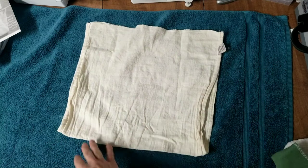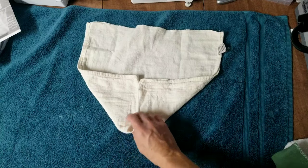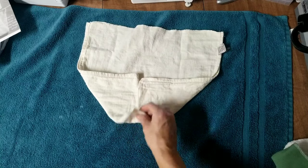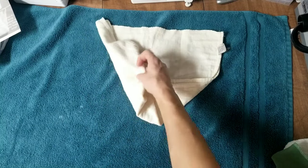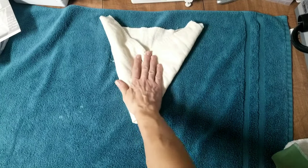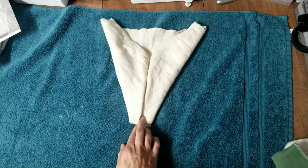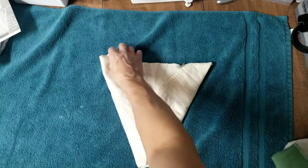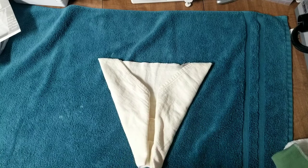For the airplane fold you start with a square and fold in each bottom corner to the middle. Then fold up the front corner however much you want for the rise, then fold in each side so they meet in the middle — there should be a line right down the middle. A lot of people tuck these down to make a straight line in the back, but I don't think it matters much. Then you put it on your baby.